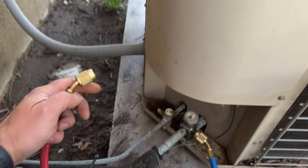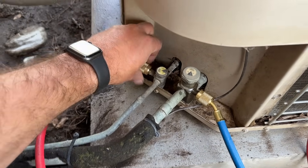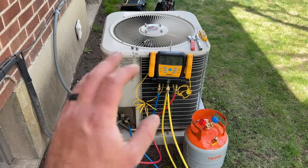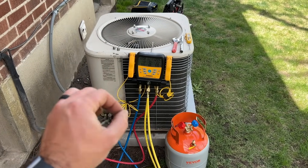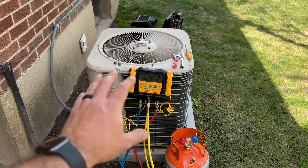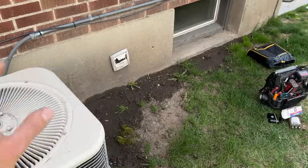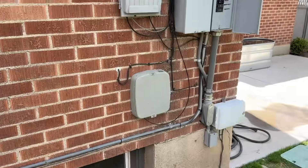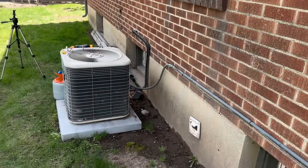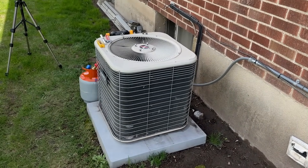Next, we're going to take our high side hose and connect it the same way. The first thing we're going to want to do is go inside and turn the thermostat on. We're going to make sure that this unit has run for about 10 minutes before we add the refrigerant so that we can check the pressures beforehand. We'll let this run for 10 minutes and then check our pressures.